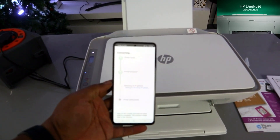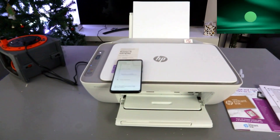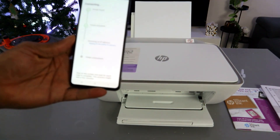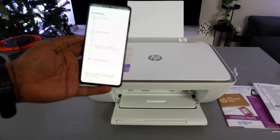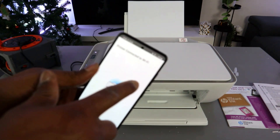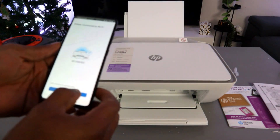The printer is now obtaining an IP address and is actually connected. If you look at the printer, the Wi-Fi light is no longer flashing — the printer is connected. You will see the message 'Printer connected to Wi-Fi network'. Select Continue to proceed.